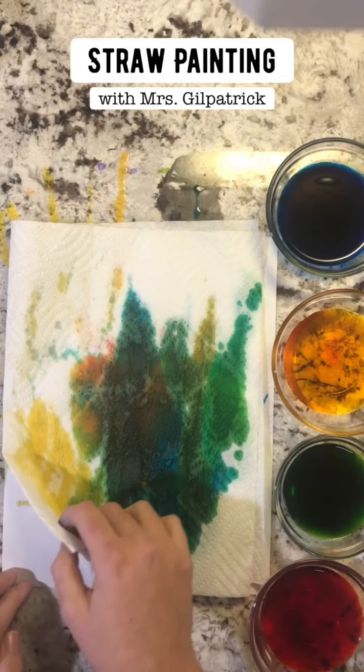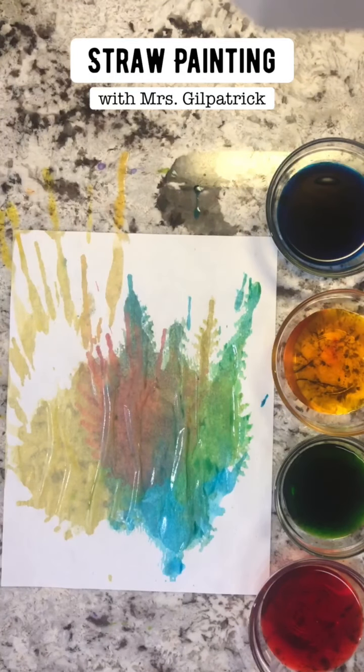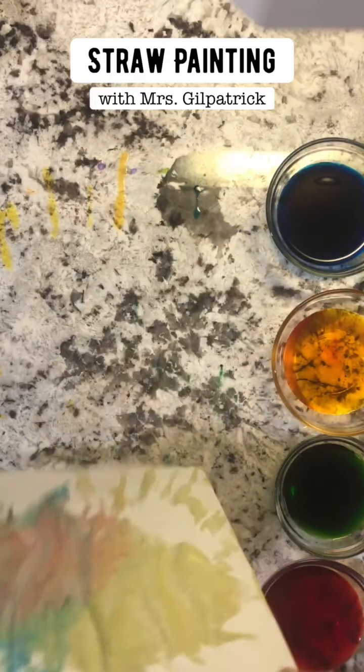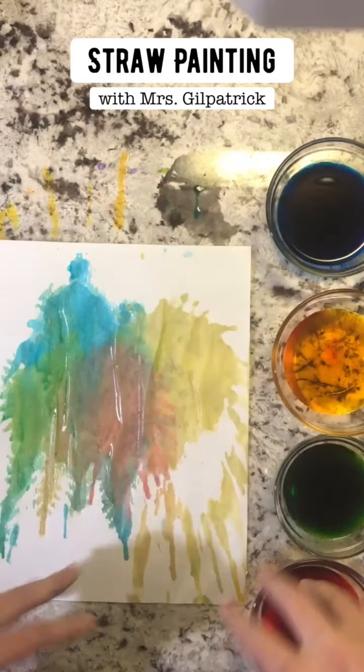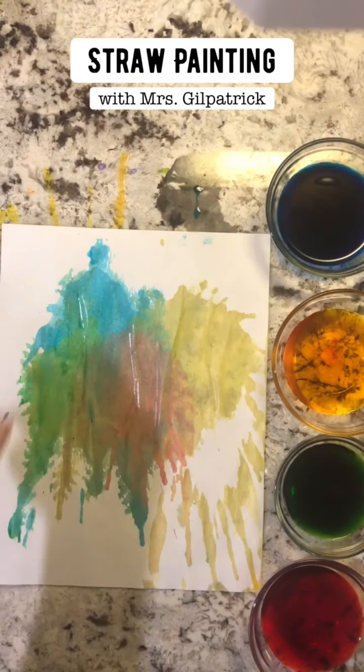Okay, we're gonna lift it up — really good! Then I am going to turn it over because I like how the splatters are going this way. You can let this dry.